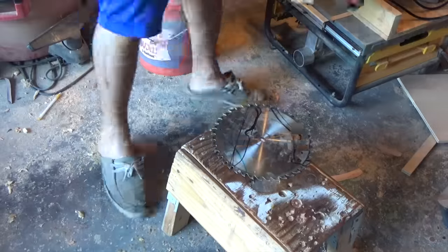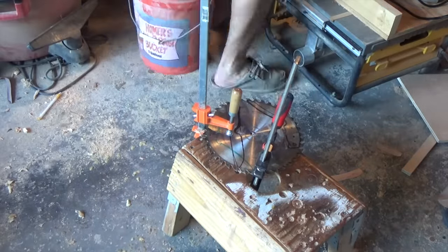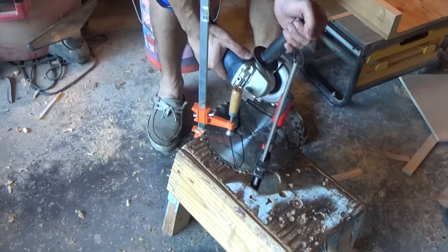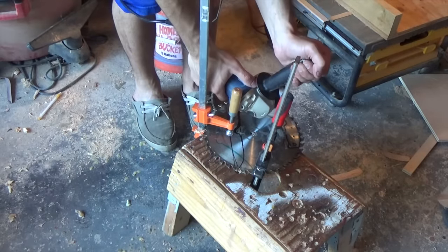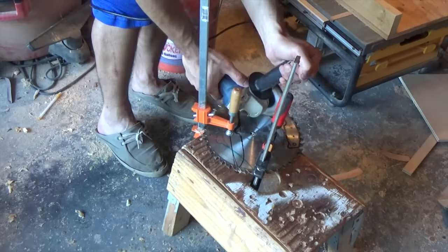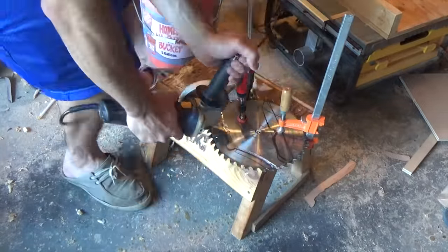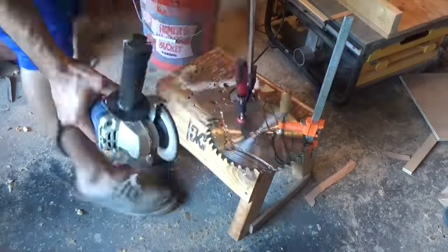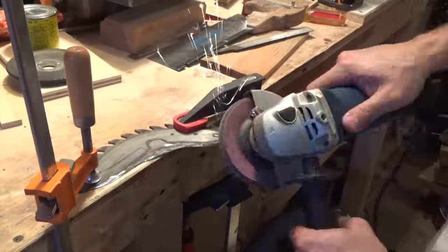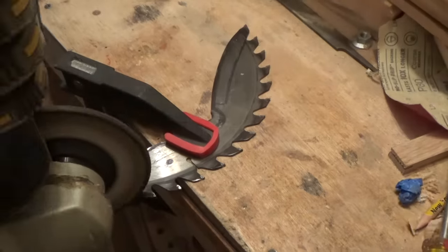So I'm using a cutoff wheel in my angle grinder to rough out the shape of the knife. I've had this angle grinder for a while now but never actually cut anything out of metal with it. The first few passes I took really shallow just to be safe, and then I went a little bit faster to cut all the way through the metal.